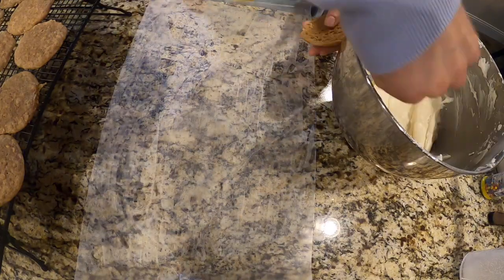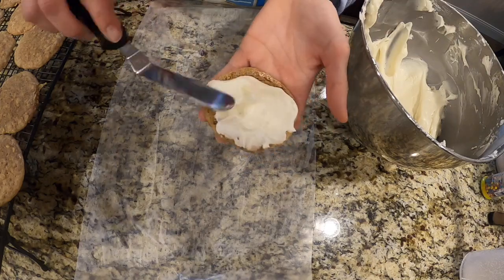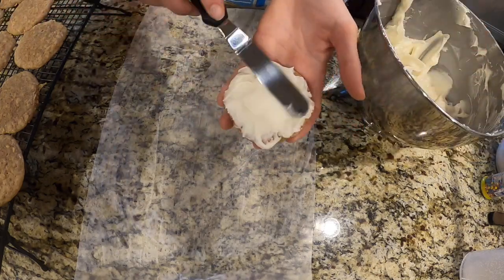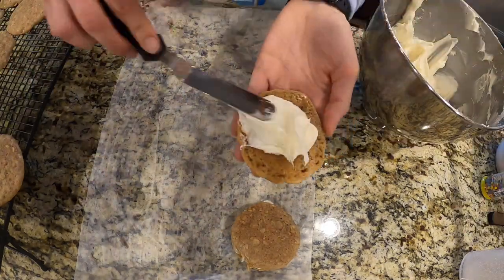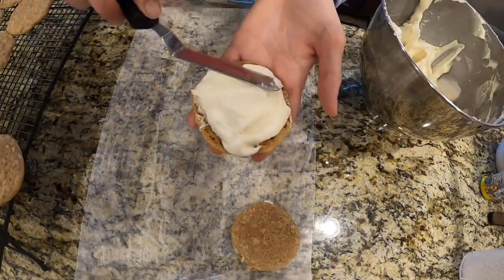And now it's time to frost the cookies. I'm going to be using a cream cheese frosting that I made. I basically just took buttercream and mixed in cream cheese with it — and there you go, cream cheese frosting.